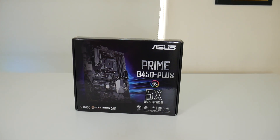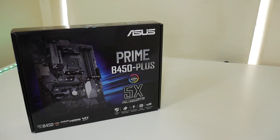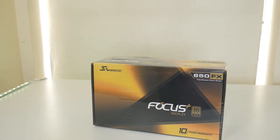Next up we have the motherboard for the PC build, and I'll be doing a video for this as well. I went with the ASUS Prime B450-Plus, which has all the latest features I needed, especially the M.2 slot.